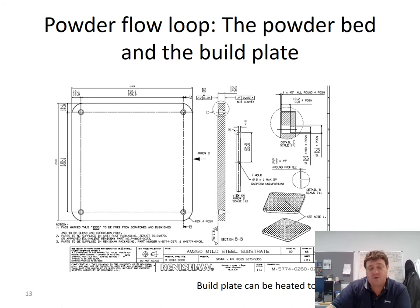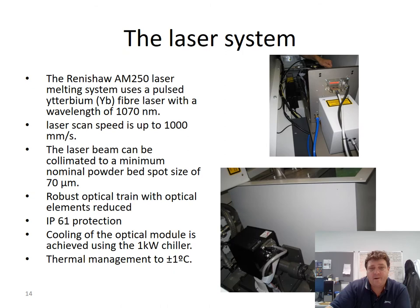The build plate itself is 250 square millimetres with four M10 bolt holes. We try to build in the area outside the shadow of these bolt holes to avoid problems. If the hopper is at the back and the wiper moves from top to bottom, we locate components away from the bolt hole shadows. This gives us a slightly smaller effective build area, but we cannot guarantee quality if we build directly over the holes.